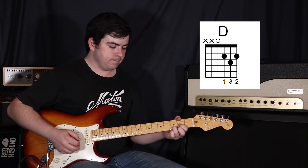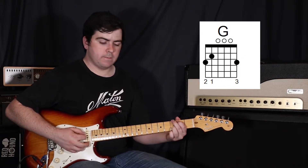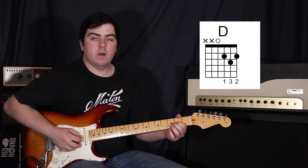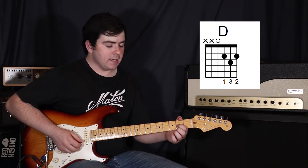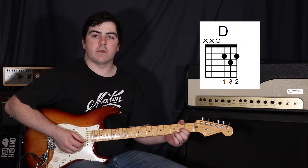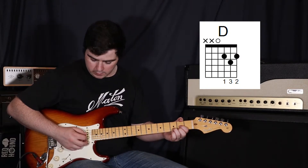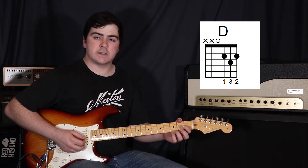So it goes from a D to a G. For the D, pop your first finger on the third string second fret, second finger on the first string second fret, and then your third finger on the second string third fret. And we're just going to strum the fourth, third, and second strings.